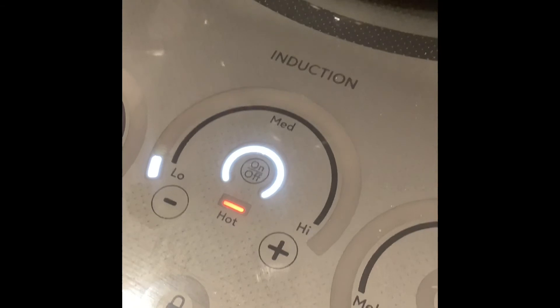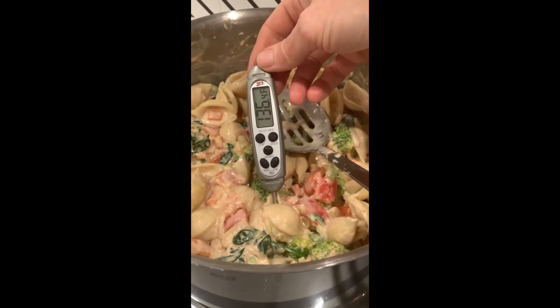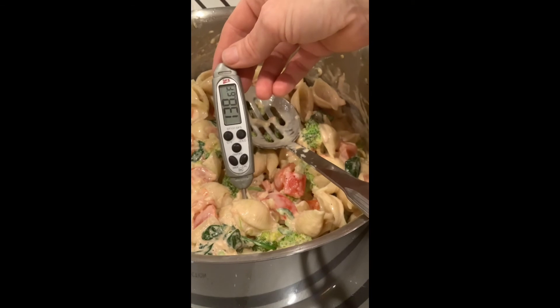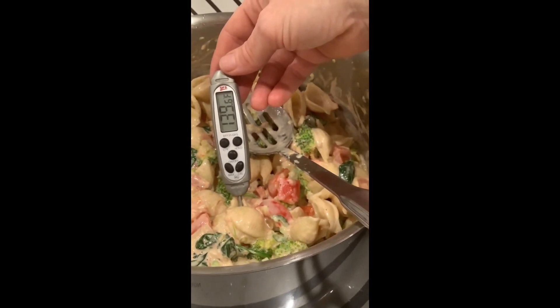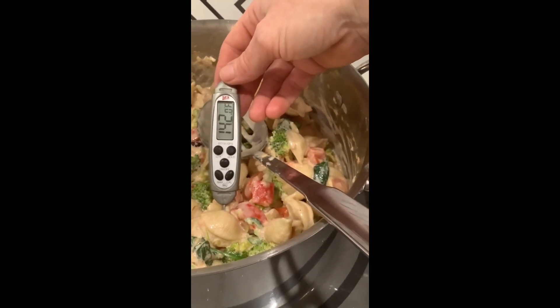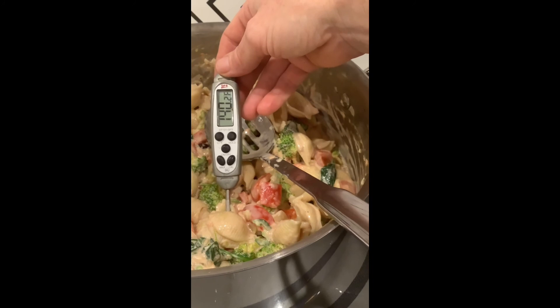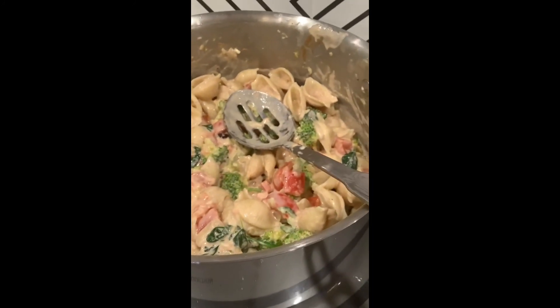I just wanted to show you that by holding this at a very low heat — let me show you what the temperature is in here just to give you an idea. This is not scorching hot; it is warm, it would not burn your mouth. When you put it in your mouth it's going to be warm and comforting. This is only 140 degrees. By the time I serve it, it might be around close to 150, and that's a totally acceptable temperature for serving pasta. None of it is overcooking — the broccoli is staying crunchy.